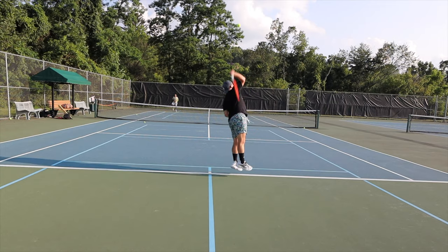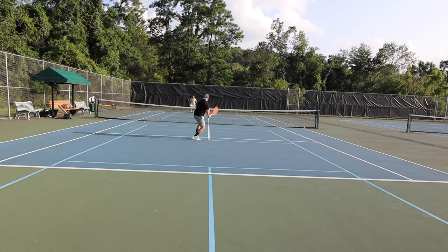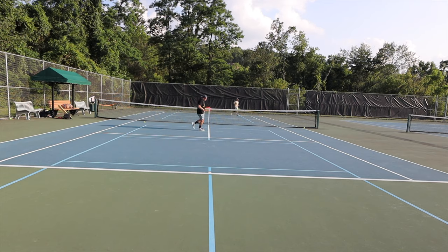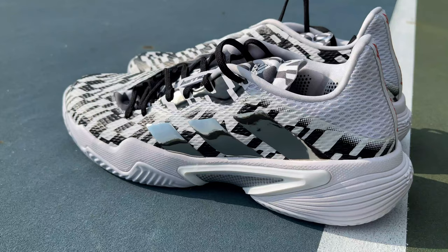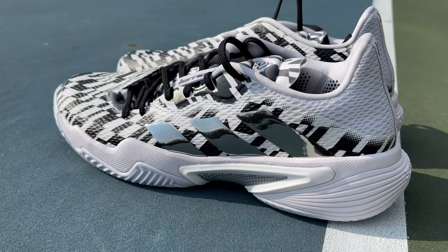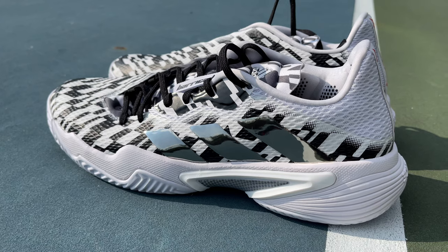We're play testing these in the evening, so it's not as warm, but still hovering around 80 degrees Fahrenheit. I thought these shoes were going to heat up a ton because of the molded uppers, however they are still pretty cool. Once you look in there, there is some venting, and it's actually doing pretty well — these are not heating up nearly as much as I thought they would.